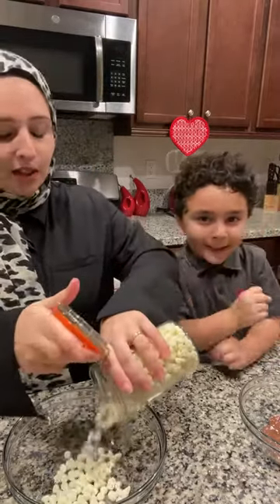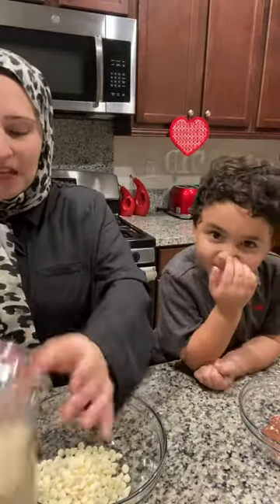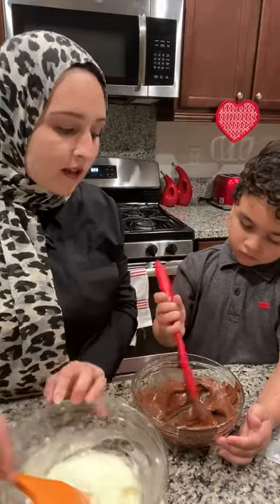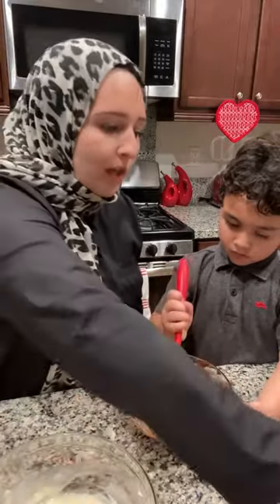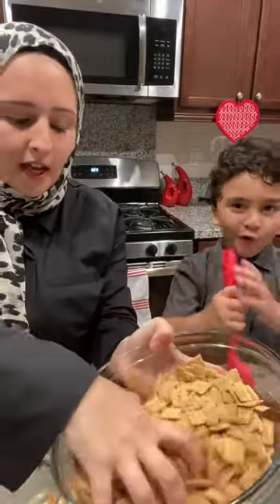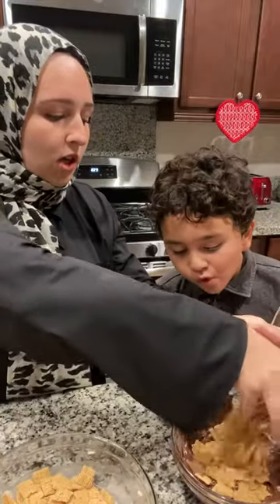And then some chocolate. Now I'm really not measuring anything, but I would say about a half. So we got two rolls — we got the white chocolate and Nutella. So what I'm gonna do is put them in half so we can have white chocolate and put the rest in chocolate.